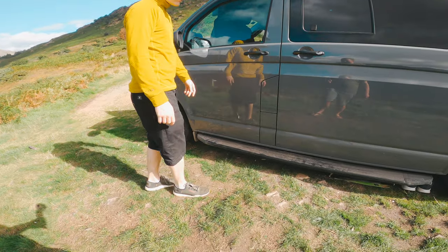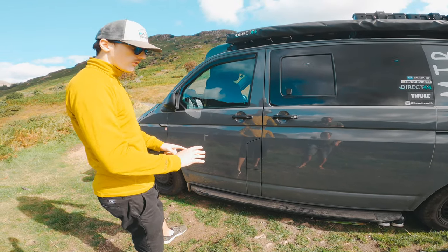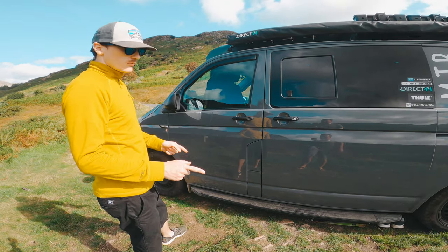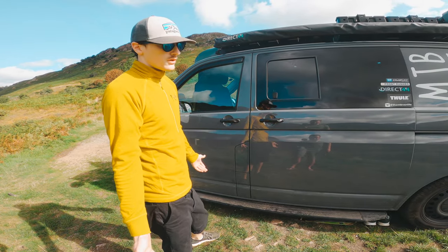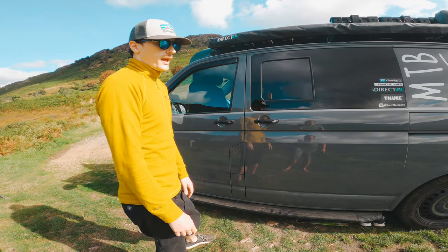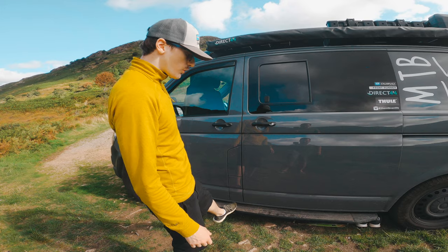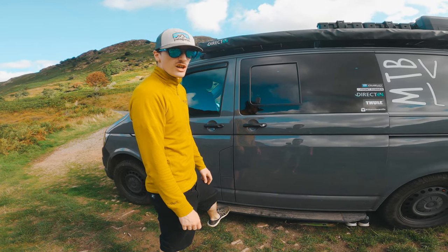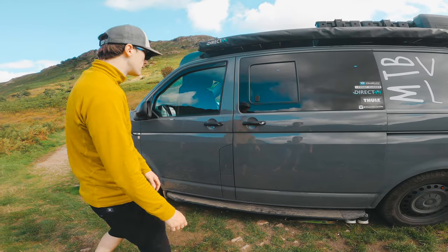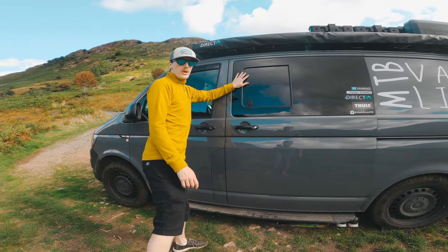We've got sidebars from Direct 4x4 which have been great for quite some time. The only reason we're thinking of getting rid of them is that we want a bit more clearance. You can go the route of having a lift but that's a lot of money and effort, so we might just remove the sidebars for now to provide a bit more lift and clearance for getting over rocky terrain.